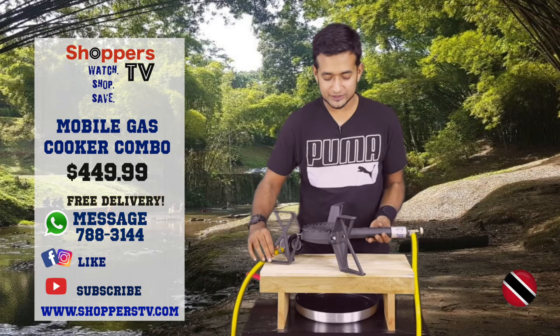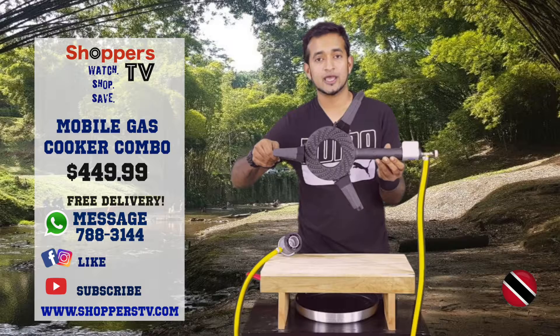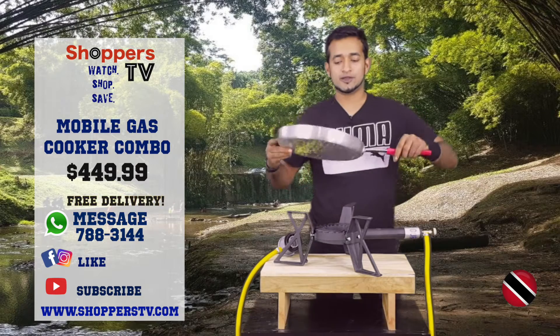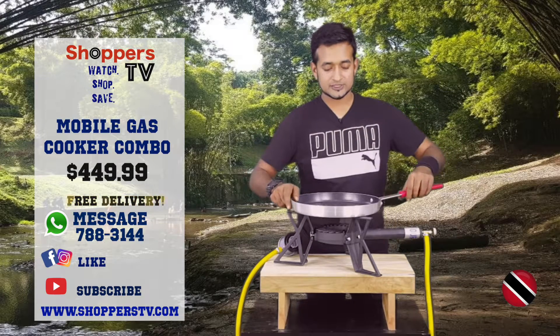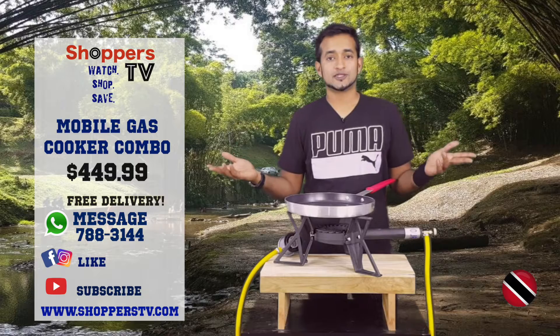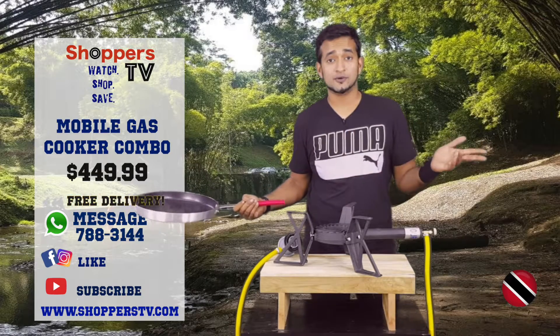It goes pretty much everywhere. It'll fit in a small space. You get a closer look at the burner there and it'll stay on a flat surface. Let's see what it looks like with a pot on there. Regular cooking pot sits beautifully. There's room to maneuver your handle and you can cook around in there, get the job done really fast. After you're done, clean up and to go is a breeze.